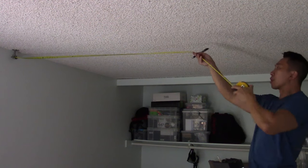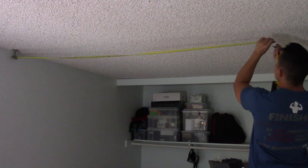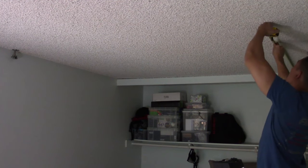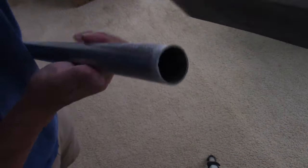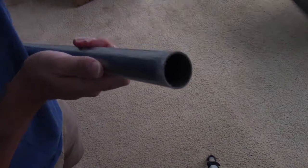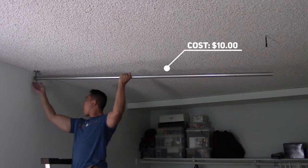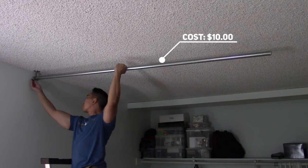Next I measured the distance from my first mount to my second mount to make sure it properly supports my seven-foot rod. Since Home Depot only sold ten-foot rods, I asked them to cut it for free. The cuts are rough so I had to sand it down. This is the rod I cut to seven feet so that it only covers the length of my bed — it costs ten dollars for a one-inch by ten-foot rod.